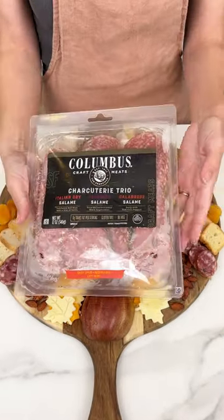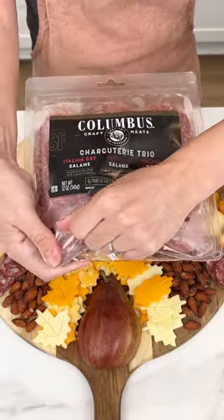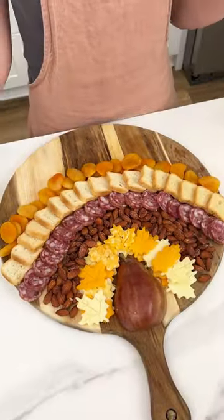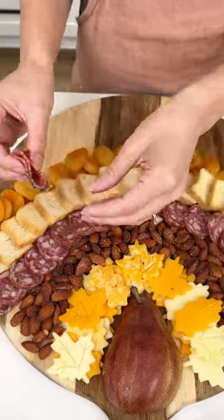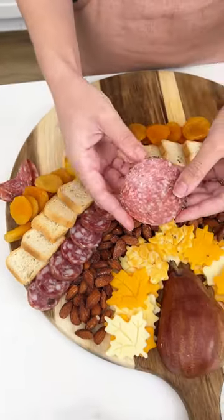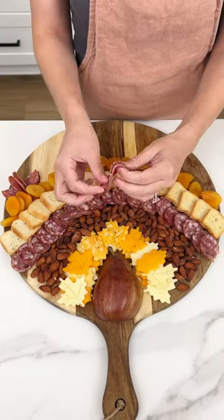Now for some more meat, I have this charcuterie trio and I'm going to go with the peppered salami this time. The salami we already used was a truffle salami, and with these ones we're going to do something extra special. You're going to grab your salami, fold it in half, and then once again fold it just like so, then place it and really make sure it stays right there. As you put more pieces in they will hold their shape better. Just quickly fold up your salami and put them right next to each other — we are going to get lots of salami on this board.